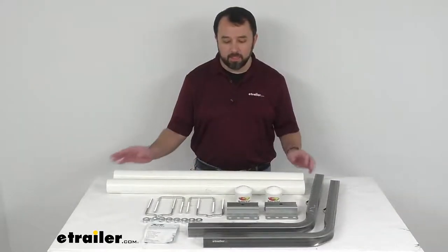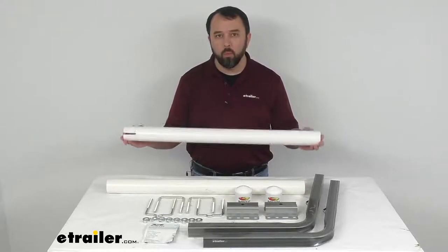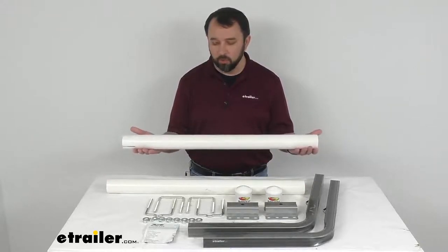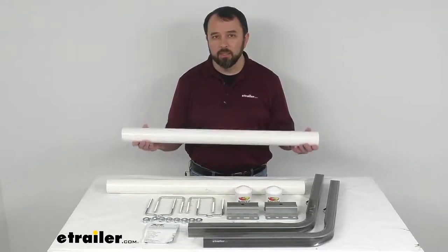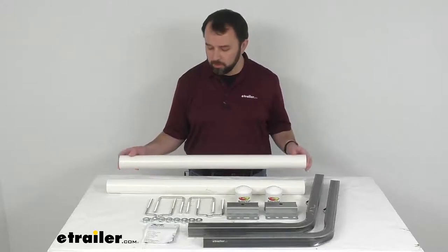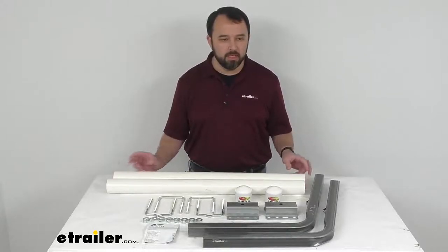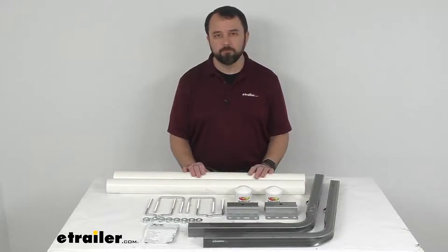This kit is made in the USA, and it includes the white PVC tubes. If you are looking for a different color, this kit also comes with black PVC tubes — you can find that kit on our website using item number CES 47FR.